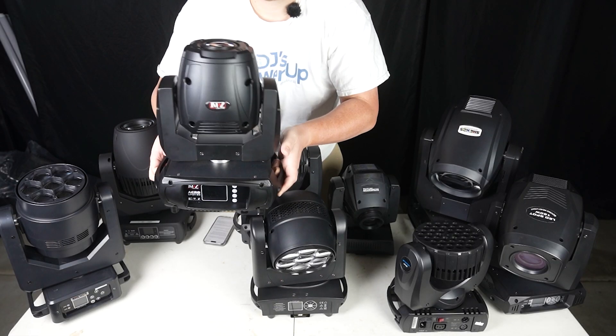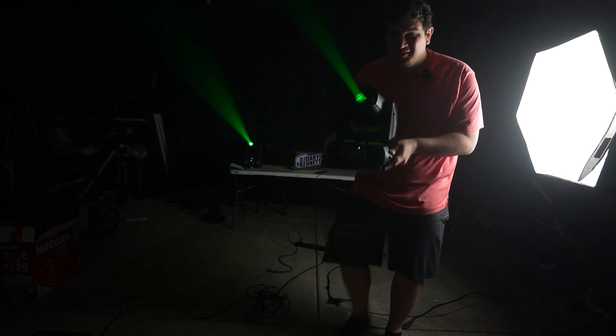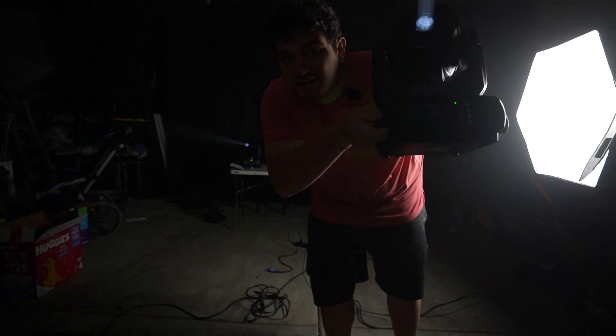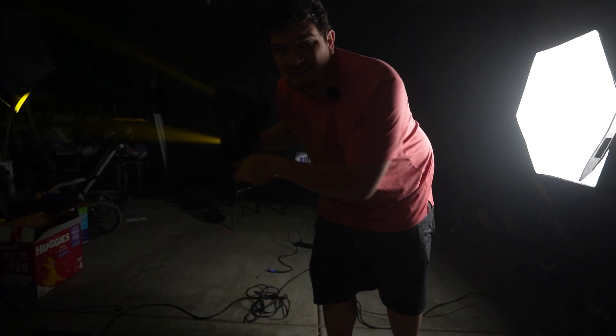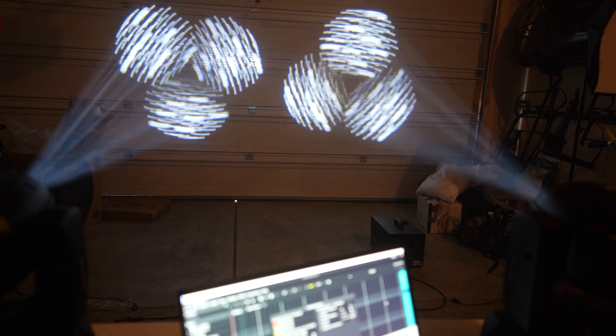Next we have the JMAZ AeroSpot 60. It has built-in wireless DMX, it's battery operated, and it's definitely the most convenient for deploying it. While it has a pretty compact size, it's kind of heavy at 30 pounds and it's pretty pricey for only having a 60-watt bulb.